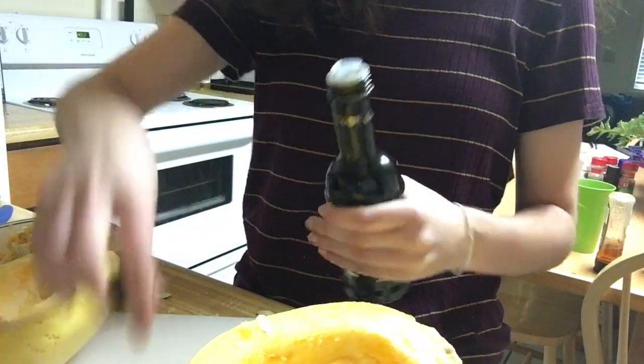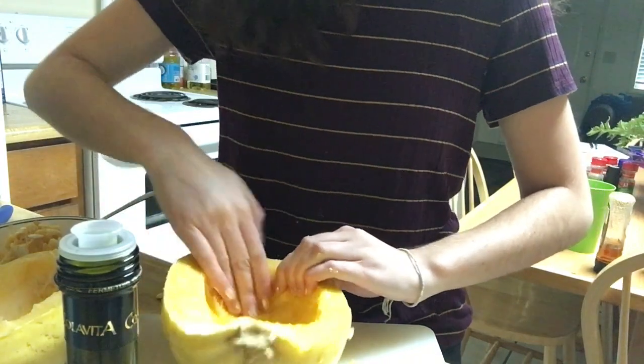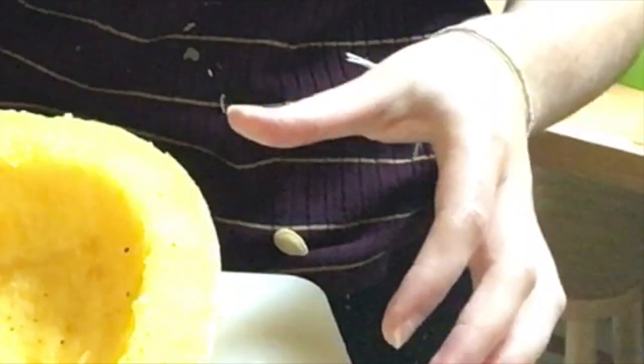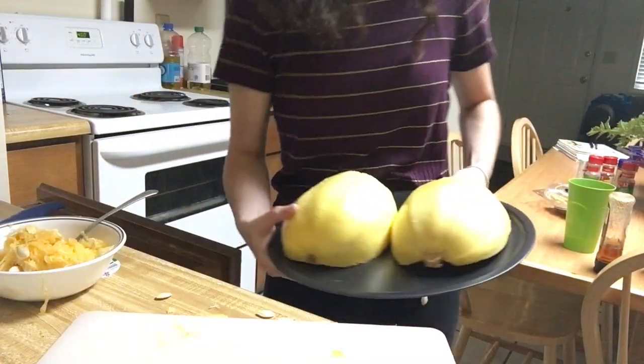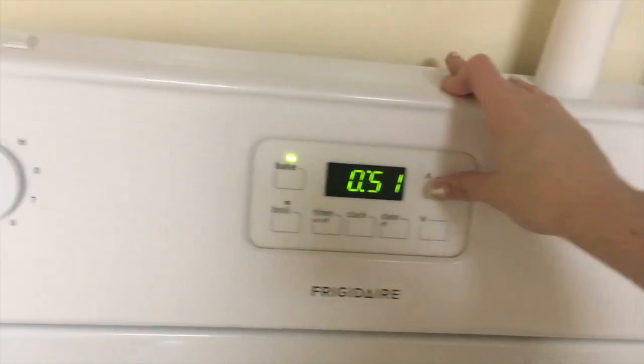Now we're gonna put olive oil on it. Oh, that's kind of a lot. A long time to wait.